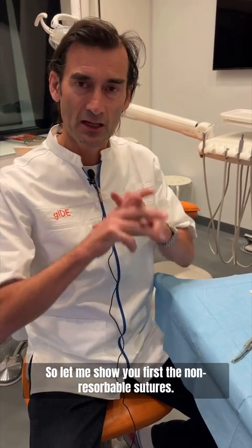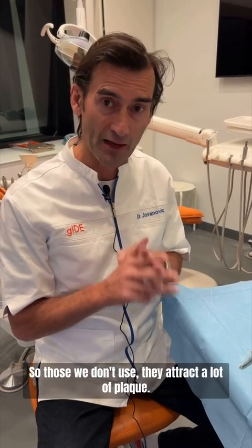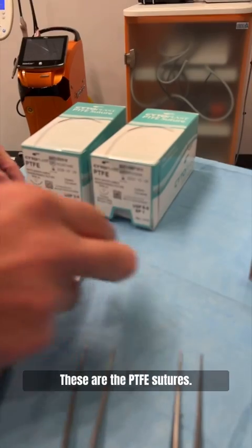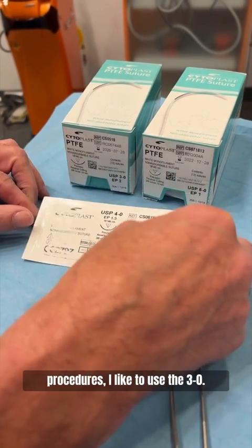Let me show you first the non-resorbable sutures. A no-no are silk sutures — those we don't use, they attract a lot of plaque. What we prefer to use are these PTFE sutures, and for our normal GBR procedures and implant procedures,